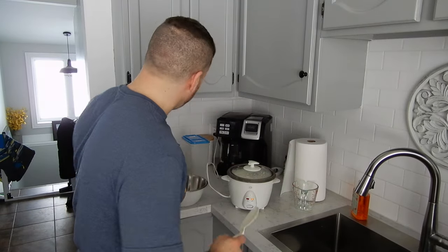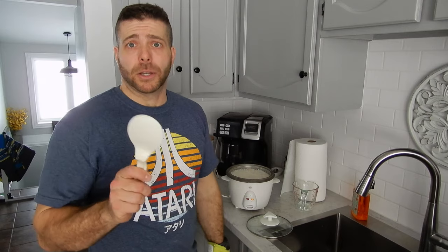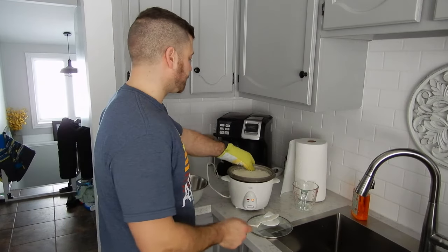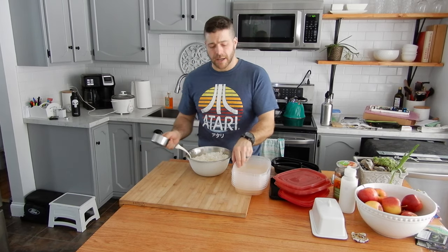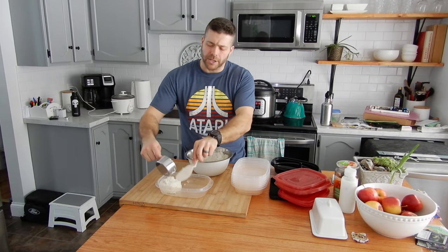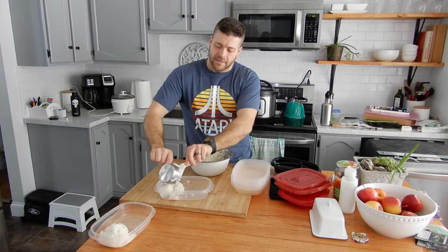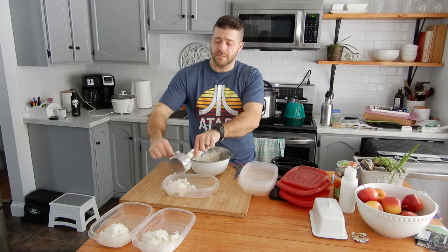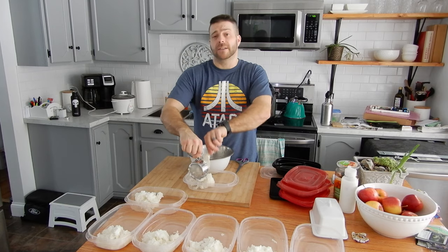The first batch of rice is done. I'll empty this into a bowl and get another batch going. That way, once the chicken's ready, the rice is ready. I'm going to show you my favorite trick for vegetables. So, one cup of rice per container. I will put a teaspoon of butter in each meal after so it's not bland.